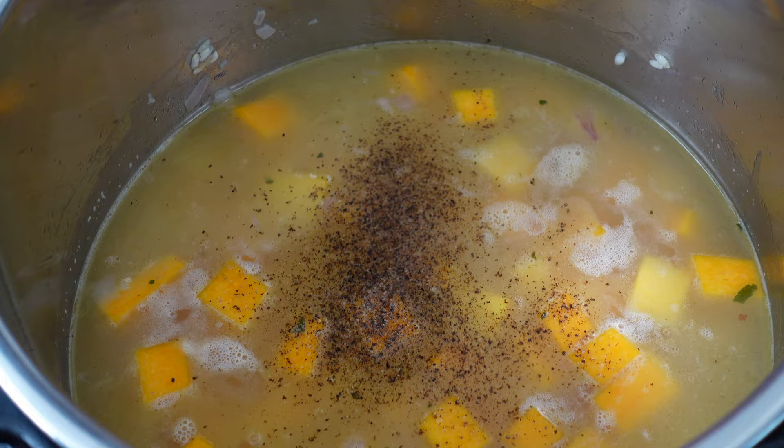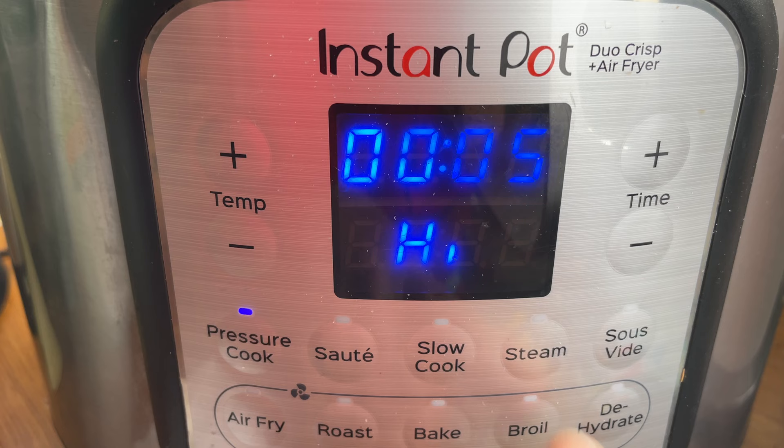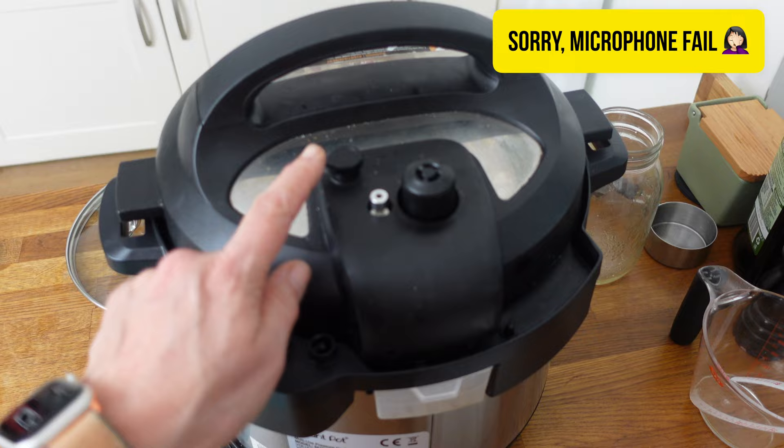Cancel sauté, get the lid on, and we're going to put it on pressure cook — six minutes — then click start. And that's done. So that's our seven minutes up and we're now going to do a quick release.